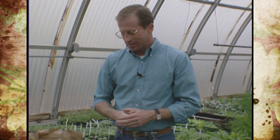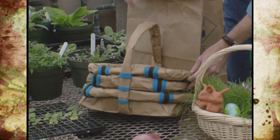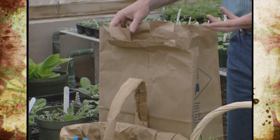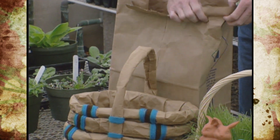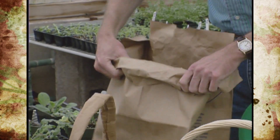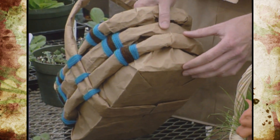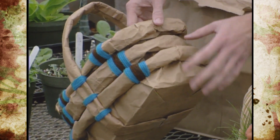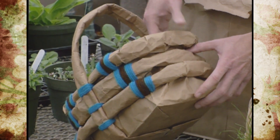Once you've got the eggs finished, it's always fun to make your own Easter basket. You can take paper trash bags and make nice little Easter baskets out of them. You need about four trash bags. Start at the top by rolling them down — roll the first one to about four inches high, then roll a second one to about six inches and insert it inside the first.